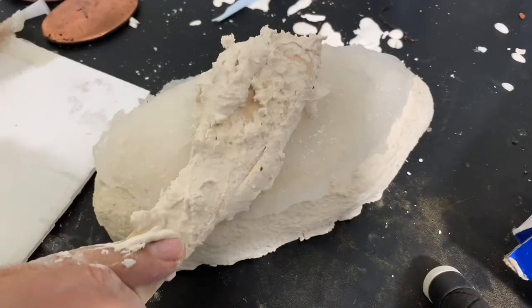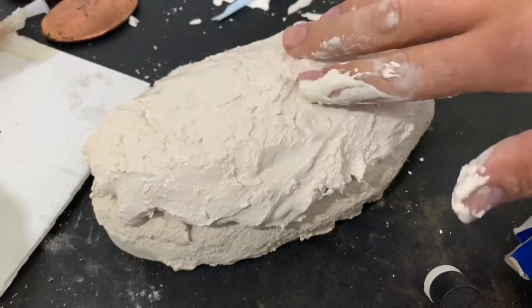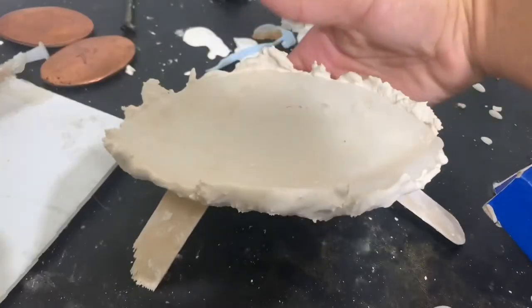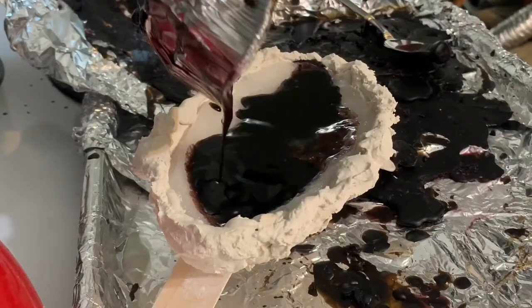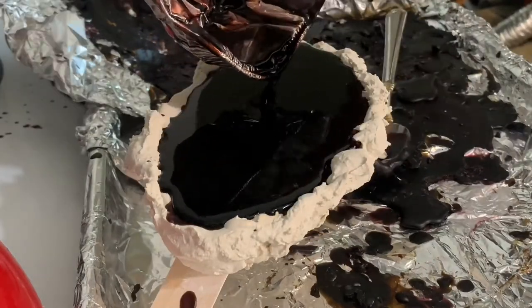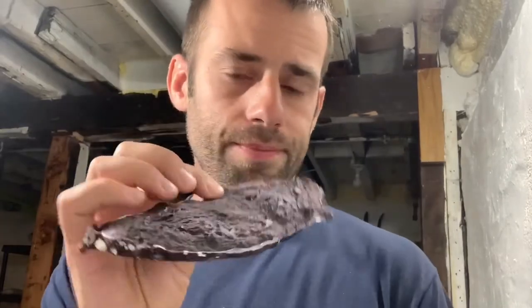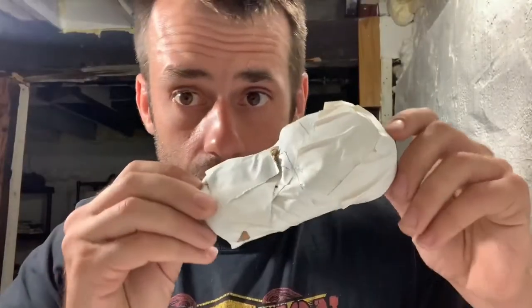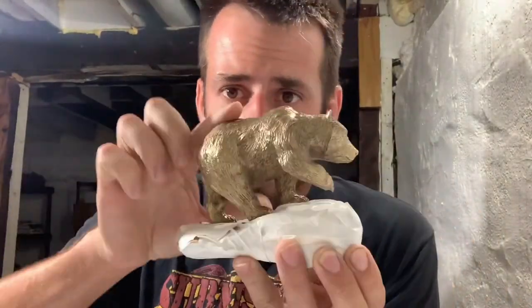I'm going to put a plaster backing on there so it'll actually maintain the shape of what I want to cast. I ended up breaking the wax, but I don't like how it looks anyway — it doesn't look good, so we're going to start all over again. I took some newspaper, crumpled it up into the shape, and then wrapped duct tape all around it. I think that is going to be a better situation for the base.